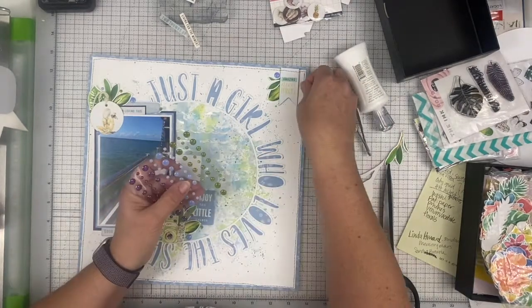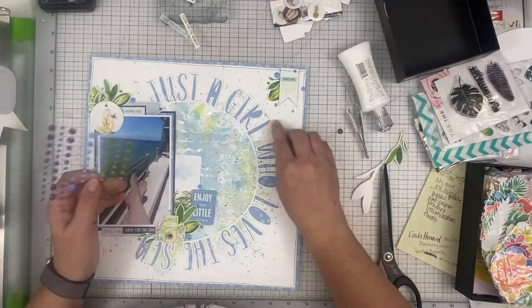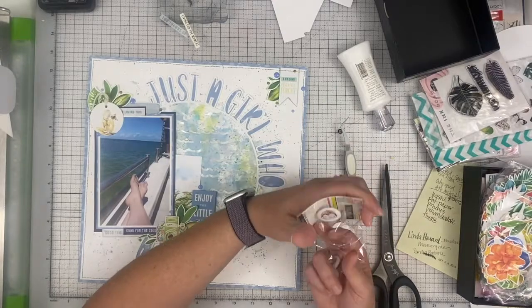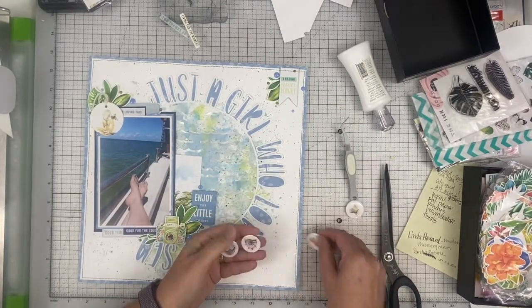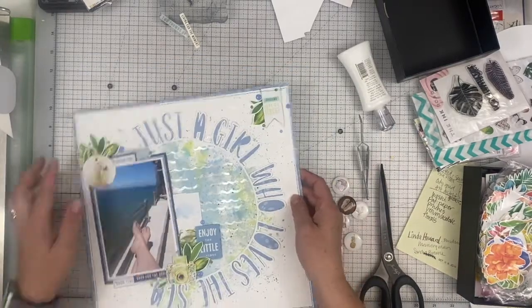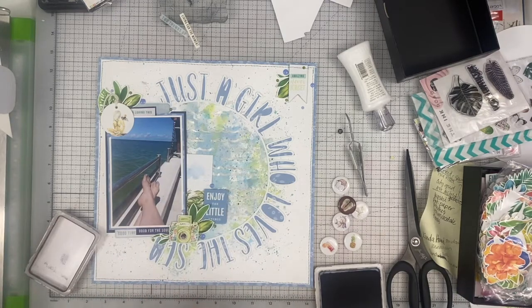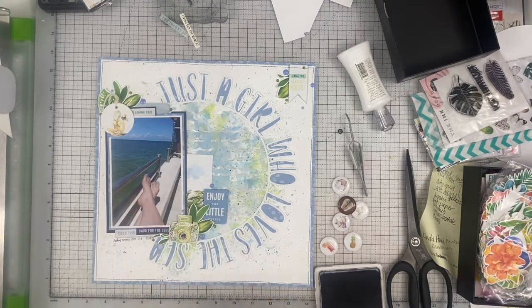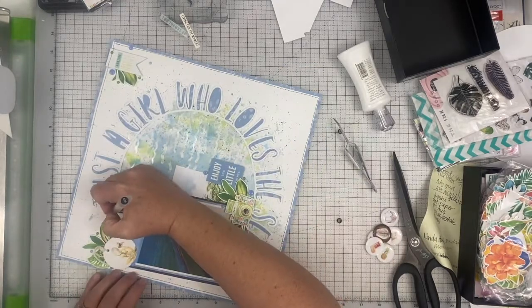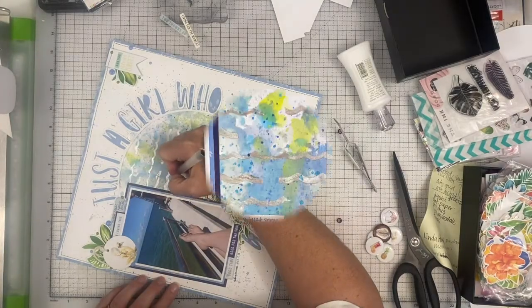Now I'm going to finish it off by adding some enamel dots up there and that's going to basically do it. My journaling basically says, 'There is just something about the ocean that calls my name. To me, this was the best part of the trip — the sea water, the spray, the sunshine, and the wind in my hair. To be on the water or under it is the best.' That takes us pretty much to the end of the layout. I'm just going to stamp the date down here with the little header that says 'making memories' and I'm adding that this was on the Napali Coast of Kauai.